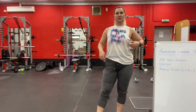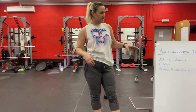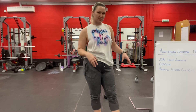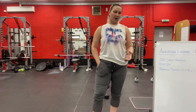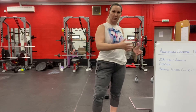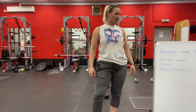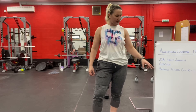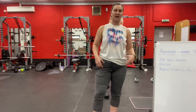Today we're going to do a movement you might never have done before, as part of an ascending ladder. The ascending ladder is going to be 17 minutes long. The movement is a dumbbell split snatch. You're going to go: one dumbbell split snatch, one step up, one Russian twist — left plus right counts as one. Then two, two, two; three, three, three and so on.